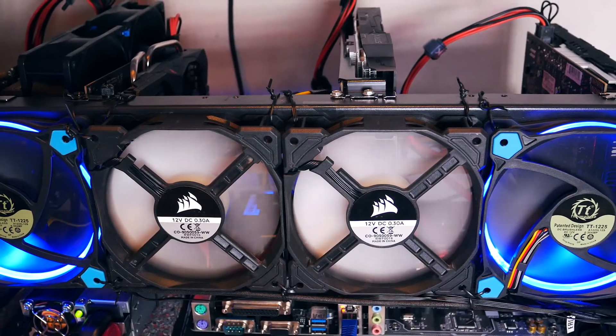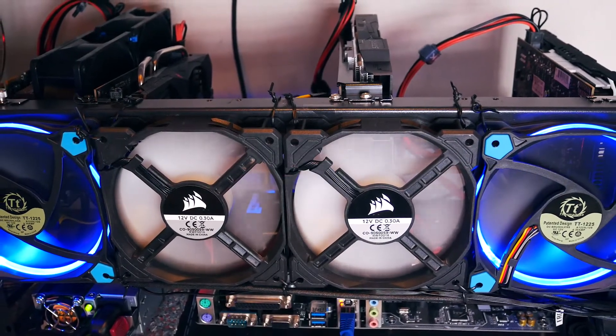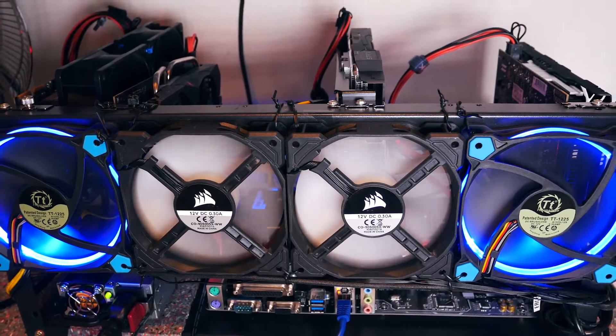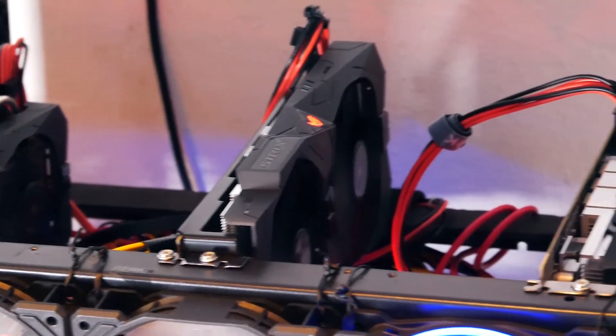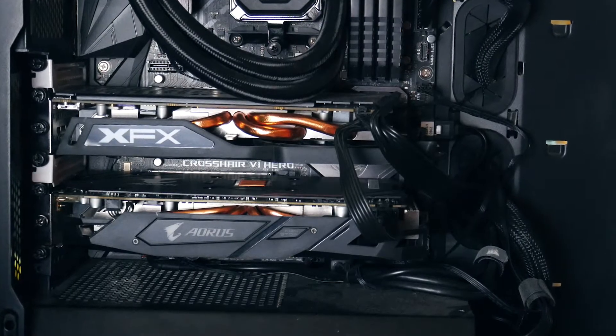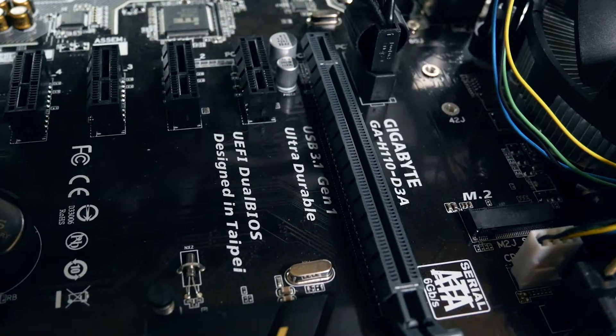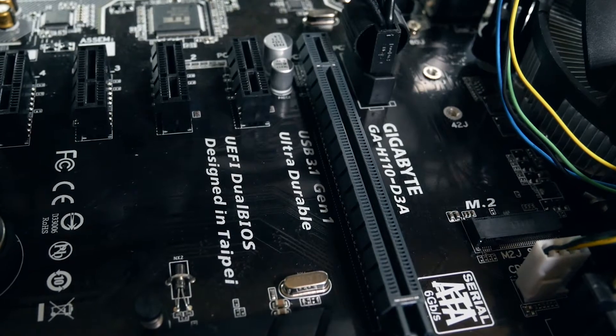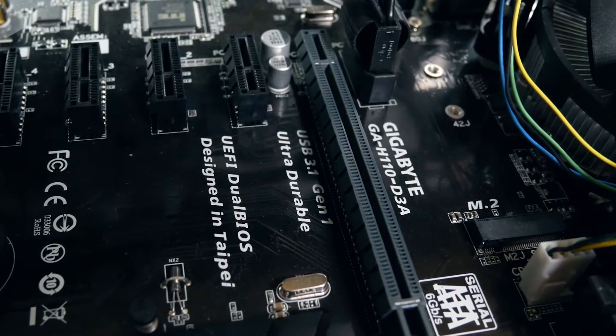Welcome back to Cursed Mining. Today is building day again. If you already know the channel, you know this has been coming for some time because it's actually a rebuild — the rig was running with four cards and two others have been waiting. While rebuilding, I want to go over the basic parts of an open air GPU mining rig to give you some impressions or inspiration in case you want to go into building mode too.